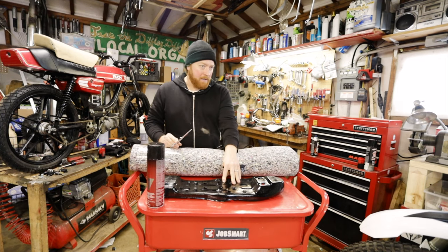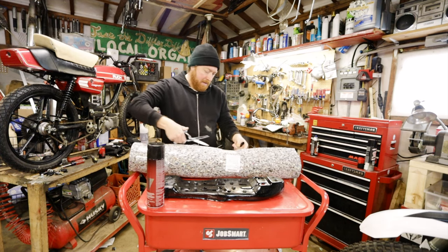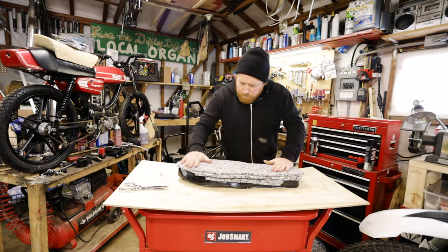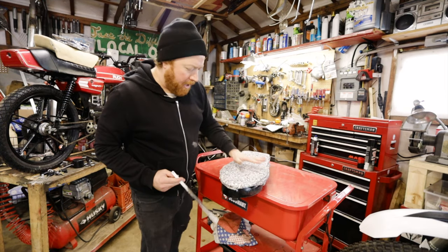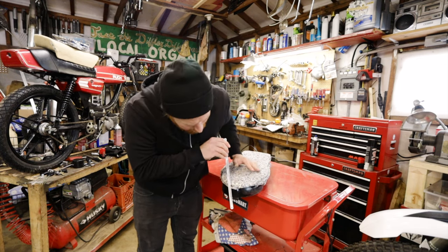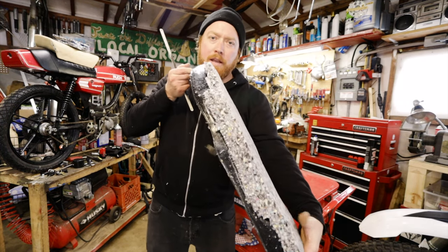I'm ready to put the foam on here and I'm going to use an eight-pound rebound foam and layer it. The initial shaping I do with a metal saw blade, just going around the edge. This is one side done — it's just to get the general shape, then I'll clean it up with an angle grinder.